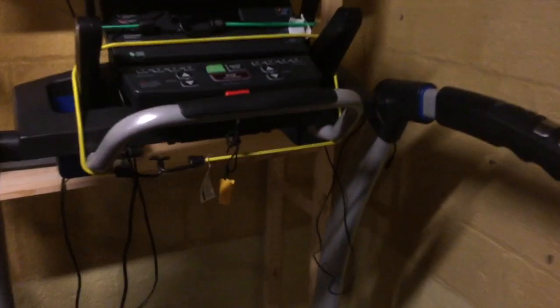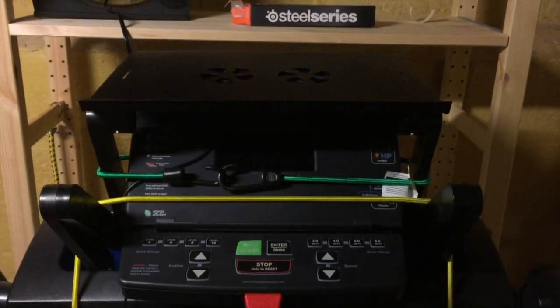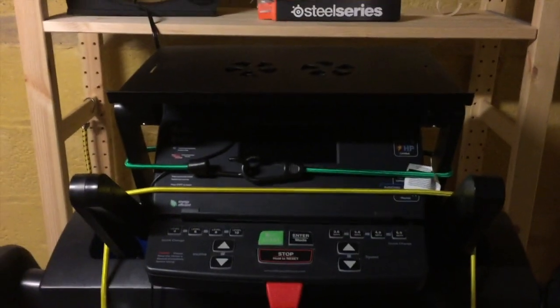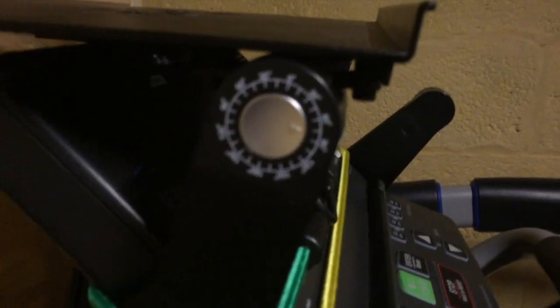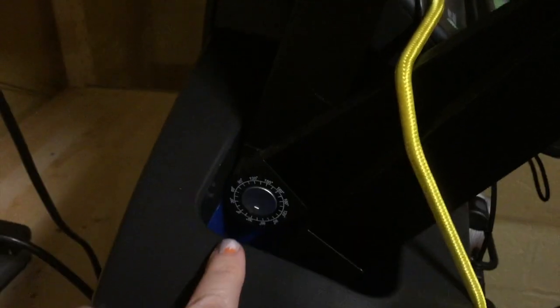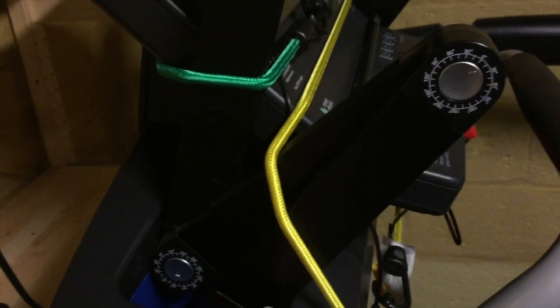I'm going to step up on the treadmill and show you where I keep my computer. I have this desk — I don't really know what it's called, but I'll look it up on Amazon and put the link in the show notes. It is adjustable and has adjustable legs. You can adjust it by degrees — this top piece has a leg that pivots down, then back up, and then back down to the end.